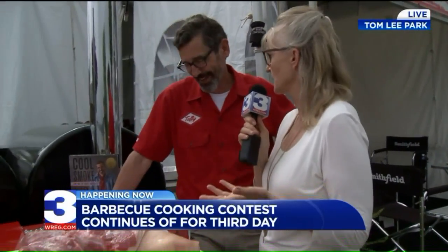Hey, I have Tuffy Stone — they call him 'The Professor.' He got that nickname when he was a judge on Barbecue Pitmasters. John Marcus gave it to me. So if anybody can teach us how to barbecue, it should be you, Tuffy.